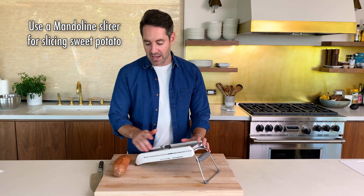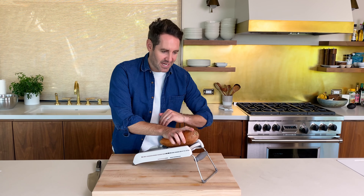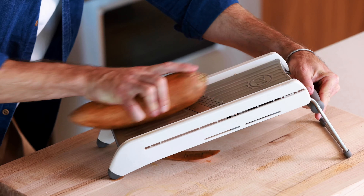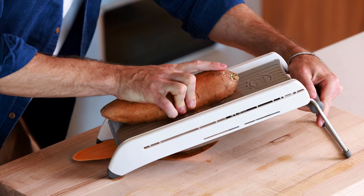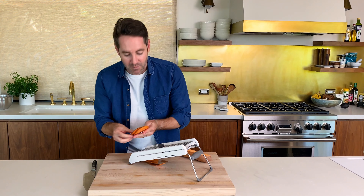So I'm going to use a mandolin. First thing I did was gave my sweet potato a wash, and now I'm going to give it a slice. The first cut is just to kind of get the outer skin off. And now we're going to get into the nice toasty pieces. The thickness that we're going for here is really a half an inch. That seems to be the perfect thickness to allow the toaster to cook them all the way through. Perfect — these came out beautifully.